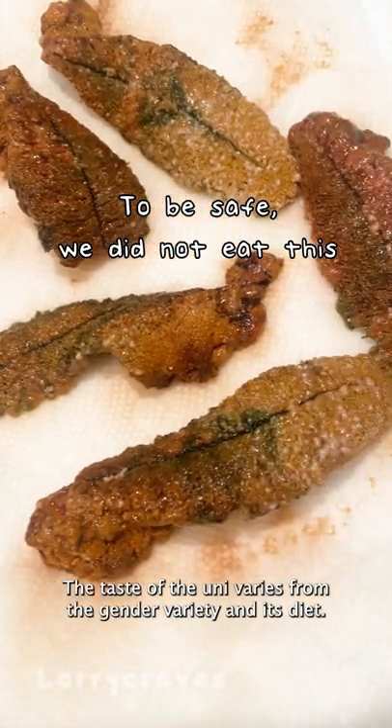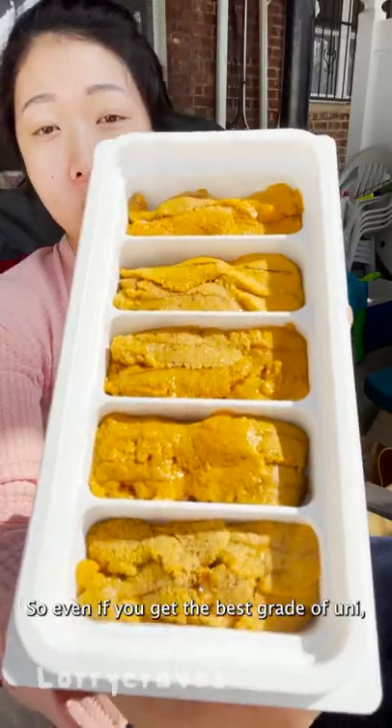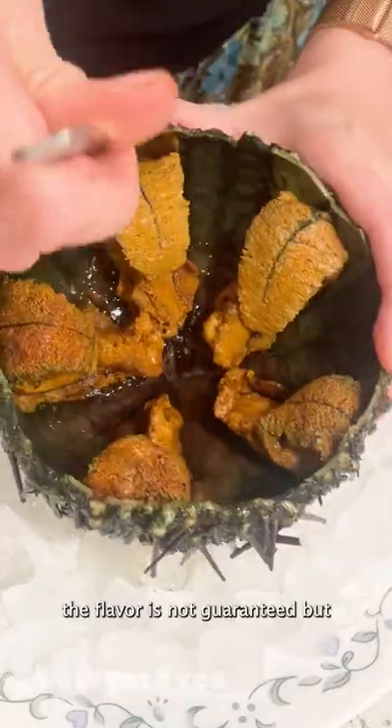The taste of the Ooni varies based on gender, variety, and its diet. So even if you get the best grade of Ooni, the flavor is not guaranteed, but...